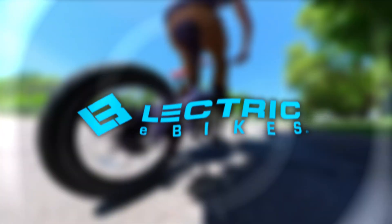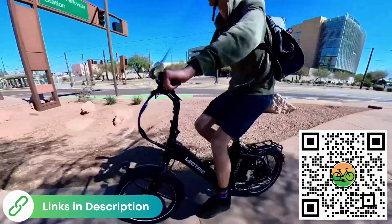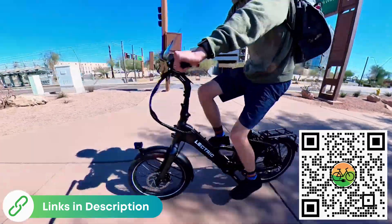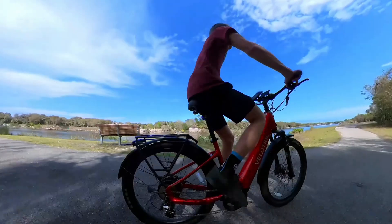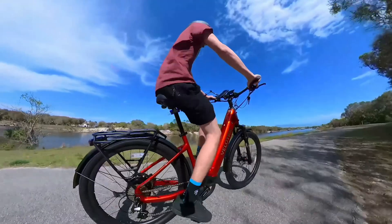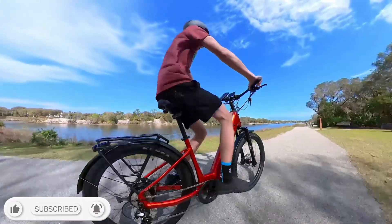I want to thank Electric e-bikes for sponsoring this video. We'll talk about them more in a little bit. If we help you find your next electric bike and you want to support the channel, we do have affiliate links, and using those before you make your purchase is a free way to help us make more content like this. You can scan the QR code on your screen if you plan on buying from Electric, or find a list of all the favorite brands we recommend in the description. I'm Miles with E-Bike Escape. Let's talk cadence and torque sensors.